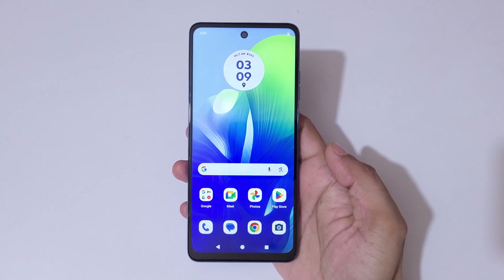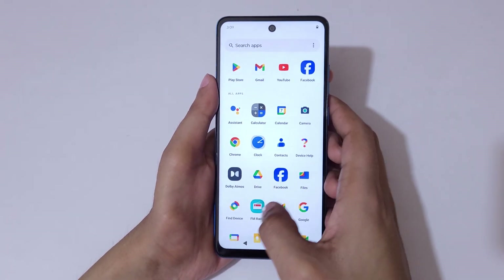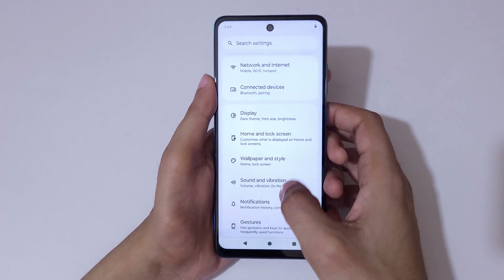Hey guys, welcome to my channel. In this video I'm going to show you how to enable and take a screenshot on the Moto G04s smartphone. To enable it, first go to Settings, then scroll down.